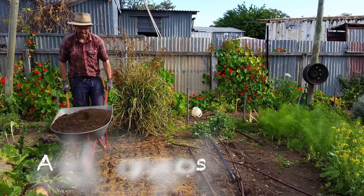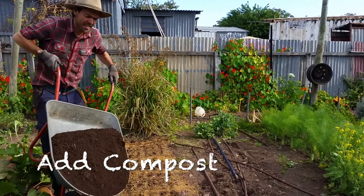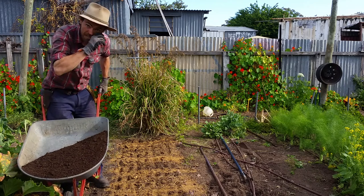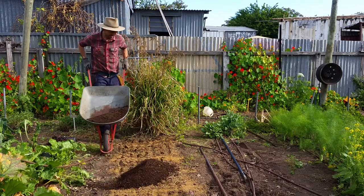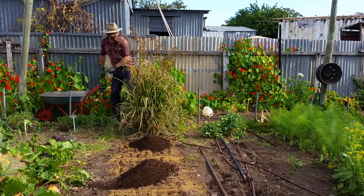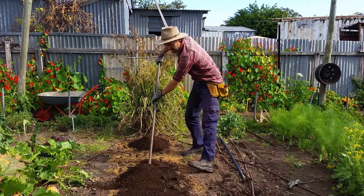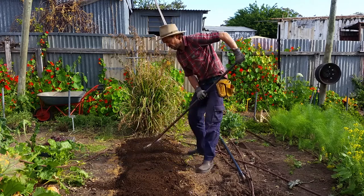Now I'll add the compost, and I'll add it fairly thickly, mainly because we're coming into summer here and compost is a really good way of helping the soil maintain its moisture content. In wintertime, I don't put as much compost. I just want to cover that crop over.